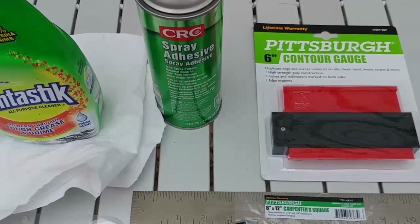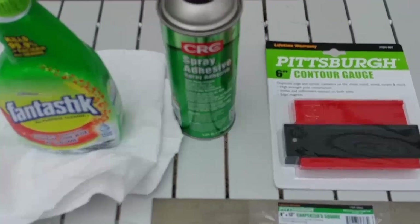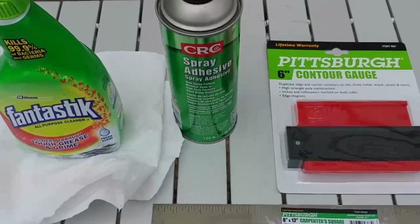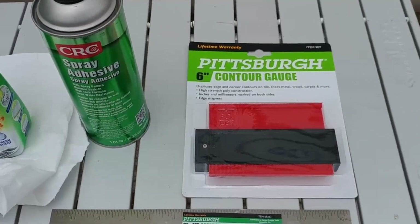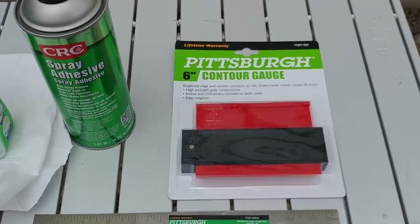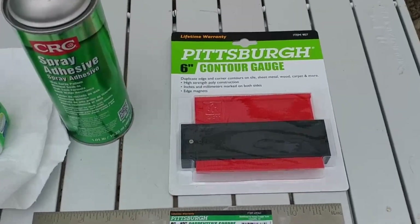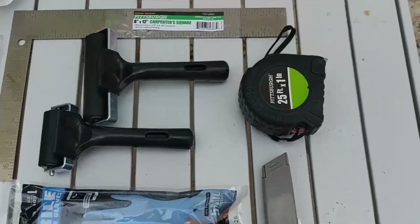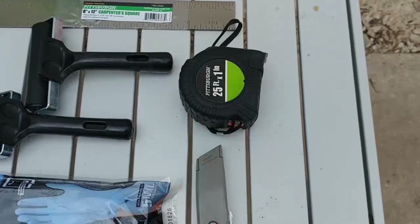Spray adhesive is typically not required, but based on some of the reviews I've had, sometimes the tiles will come unglued, so this is just a little insurance. We also have a contour gauge — I'll show you how it's used later — which helps with those unusual corners and cuts. The last couple of things are a box cutter and a tape measure or ruler.